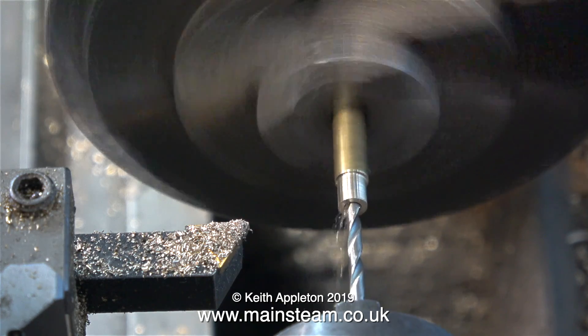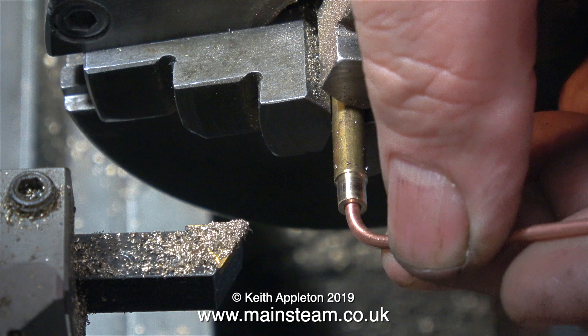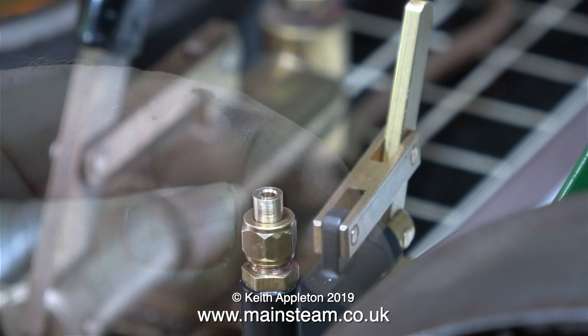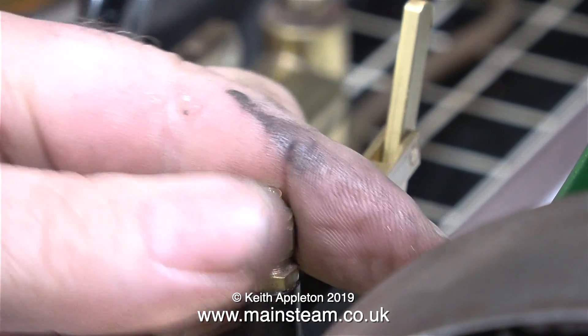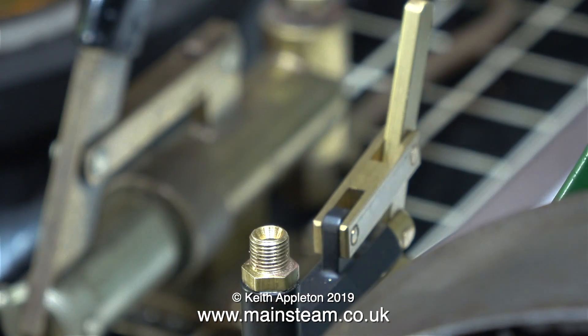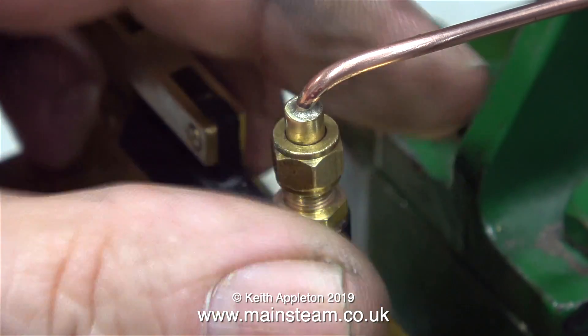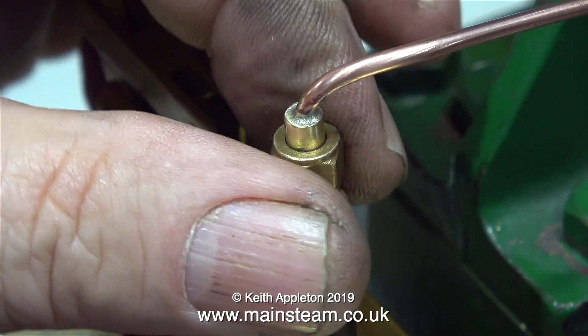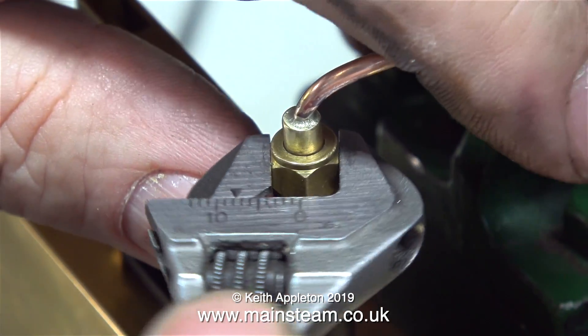This is a very simple part to make. After drilling I parted it off, turned it around in the chuck, and cut an angle of about 60 degrees on the other end — I would have shown this if only I'd pressed record on the camera. The main thing is the union cone fits in the concave socket in the pump itself. This clip shows me removing the union cone ready to silver solder it onto the pipe — not forgetting to fit the nut first.